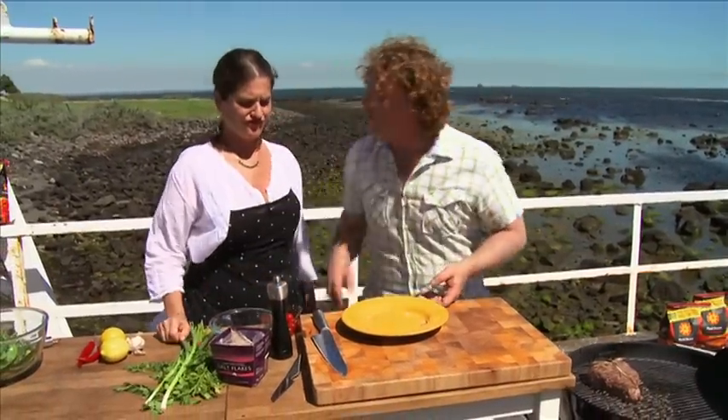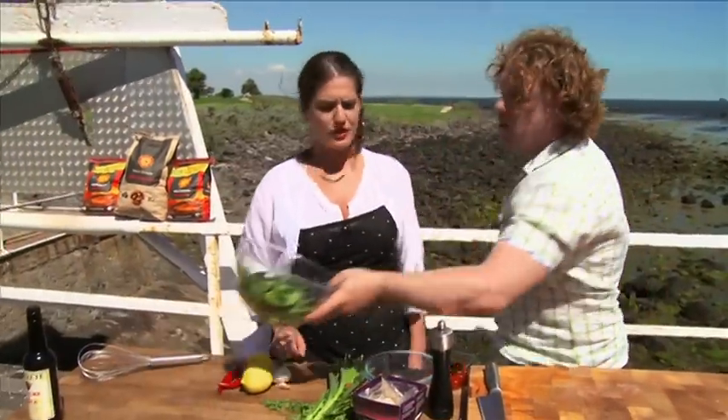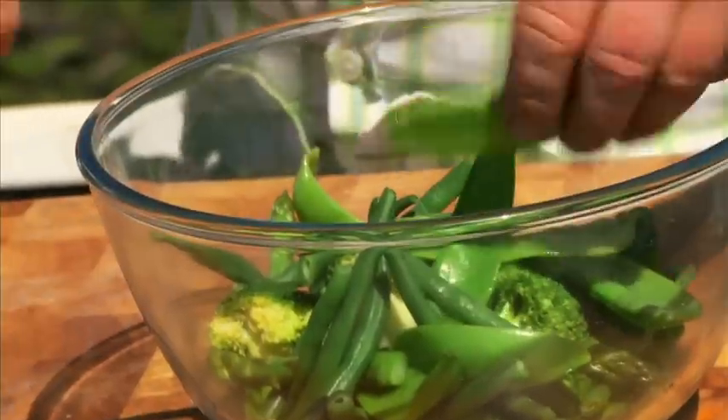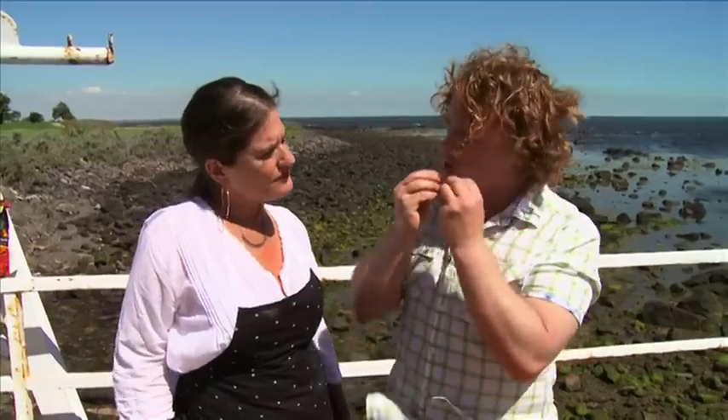I'm going to share this with a couple of people and we're going to make a lovely vegetable salad to go alongside it. I've got some green vegetables here: some snow peas, beans, asparagus, and broccoli. I cut them to size, put them in a pot of boiling salted water for about a minute until they started to change colour and were nice and crisp. Then I took them out into ice water — which stops them cooking — and drained off the water. So they're nice and blanched and still crisp, which is really important with green vegetables.